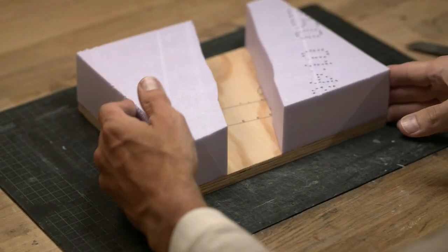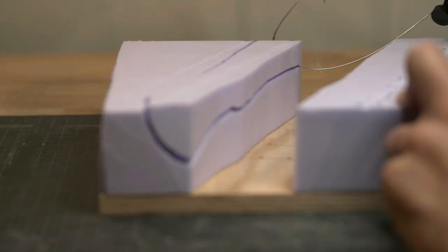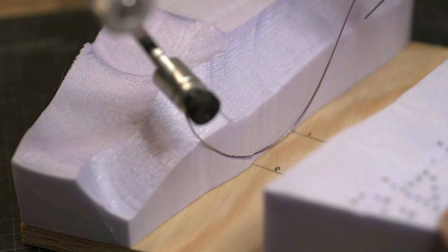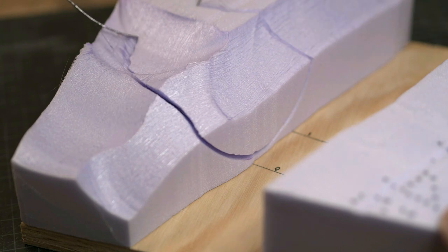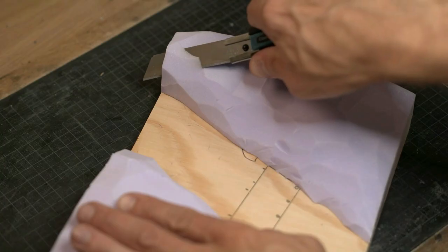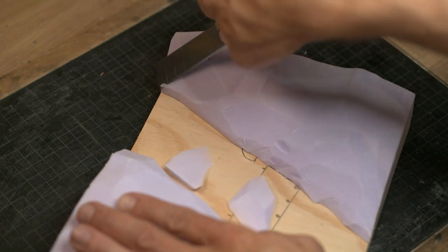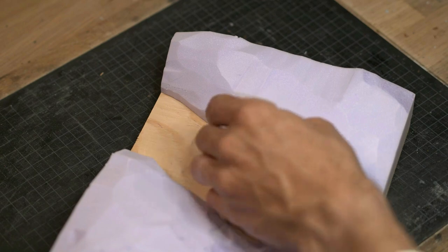I was really missing a hotwire cutter in my Lord of the Rings diorama, so I got one for this project. To be honest, I wasn't that impressed with it — it cut slower than I hoped and it almost set off the smoke alarm. Where you can get by with a knife, I actually prefer using the knife.